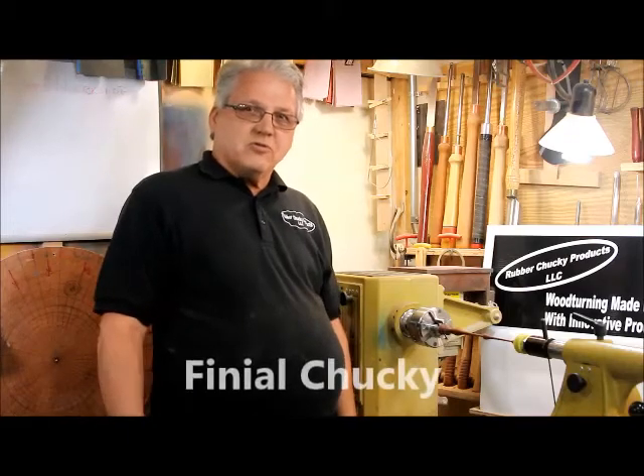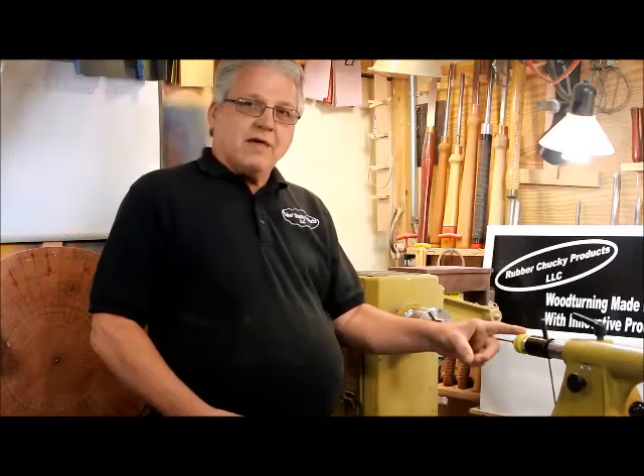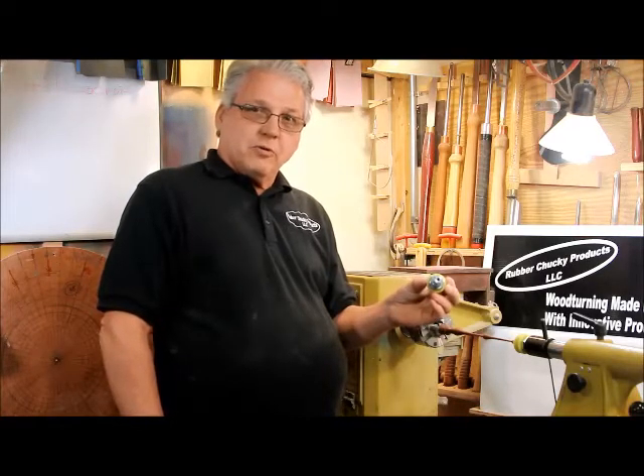Rubber Chucky Products is pleased to announce the Finial Chucky. It can be mounted onto your live center, or it can be mounted in the tailstock with our Morse Taper II Arbor.